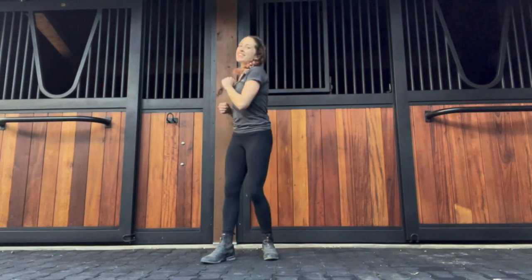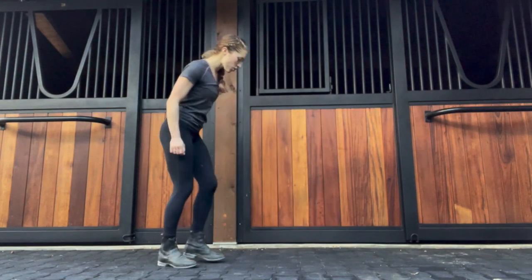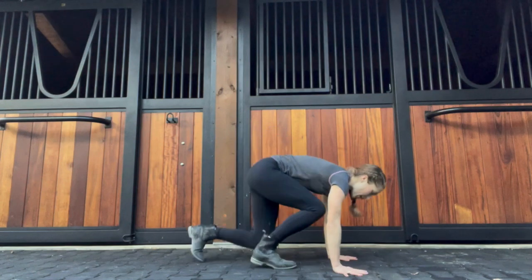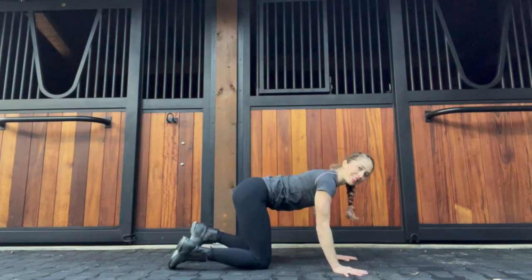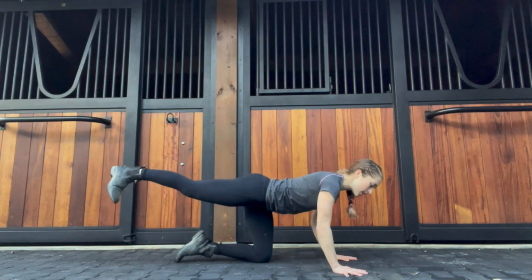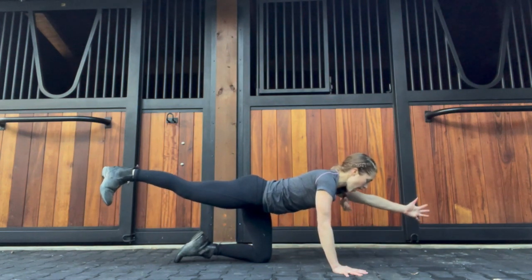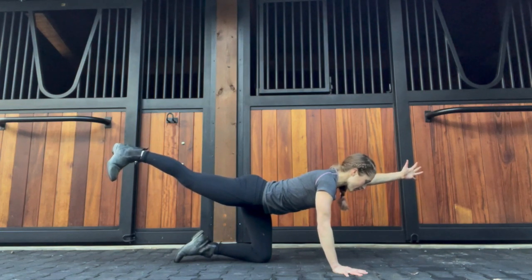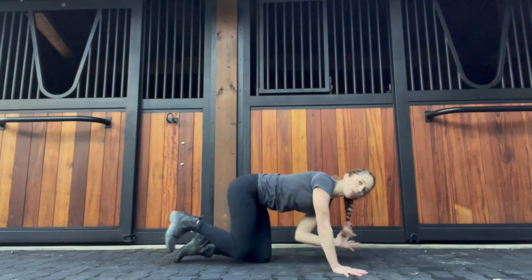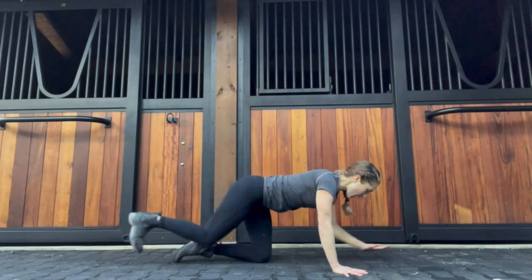We're going to get right into today's exercise, working on coordination. We're going to take it straight to the ground, coming onto hands and knees, hands underneath those shoulders. We're going to reach out with the right leg, stabilize through the right hand and left knee, and reach that left arm out. Inhale in here, exhale to bring elbow to knee, inhale to reach, and then switch sides.